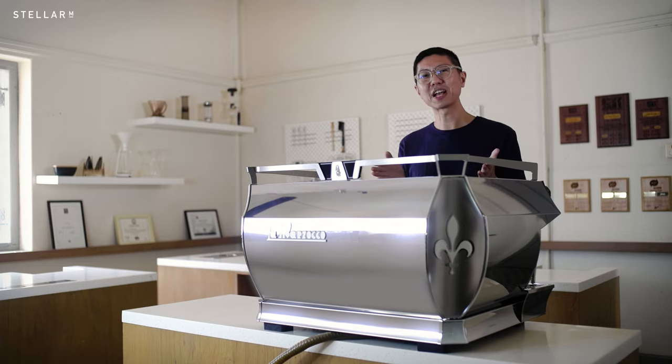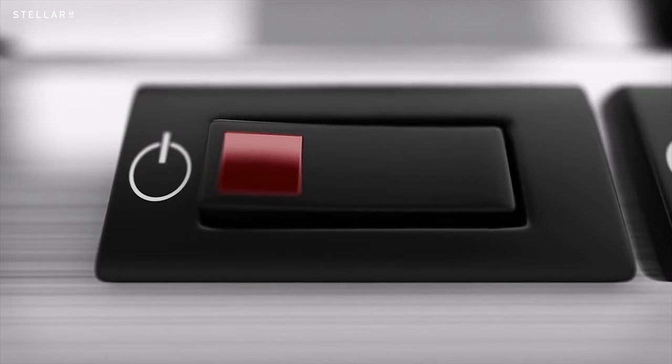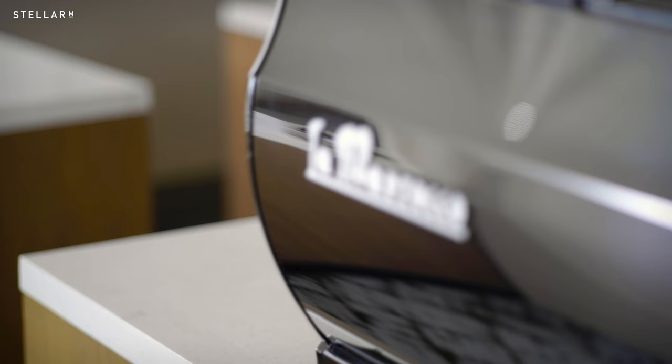The Lamazeuco GB5X is here, but in the current climate, do machines like this have a future? This time, I'm taking a close look at the Lamazeuco GB5X.